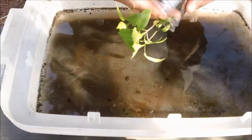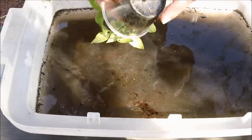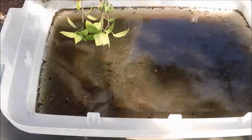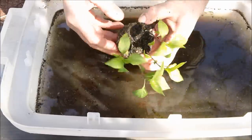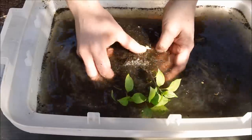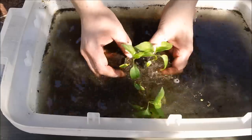How about we do one more. Some roots coming out here. So again, plop that in here, start shaking it. I think this is my purple beauty bell pepper.